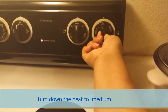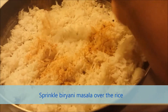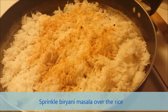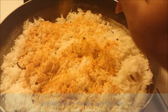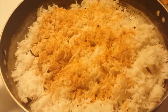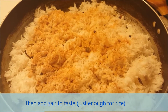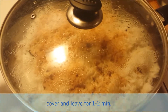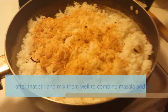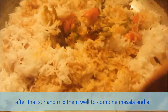Turn down the heat to medium and sprinkle biryani masala over the rice. Then add salt to taste, just enough for the rice. Cover and leave for one to two minutes, then stir and mix everything well to combine the masala.